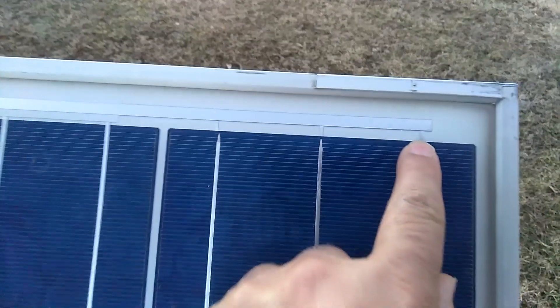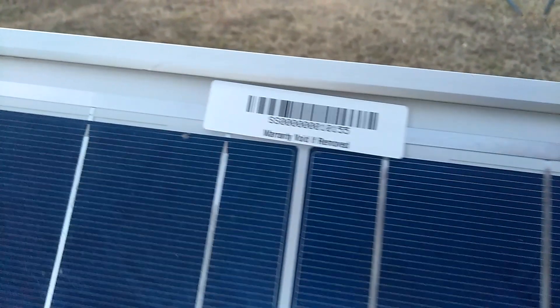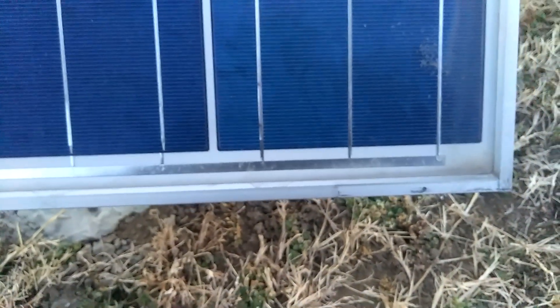And as you can see, let's get a close up — all of my leads look exactly like that. Go all the way across, all the way to the end, down here to the bottom. I have no corrosion in mine at all, in none of my panels.